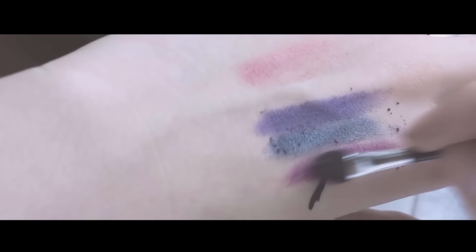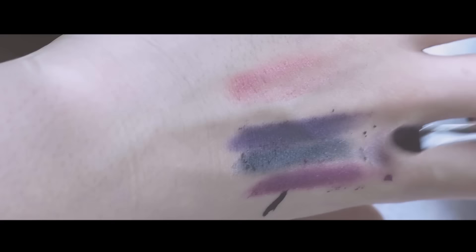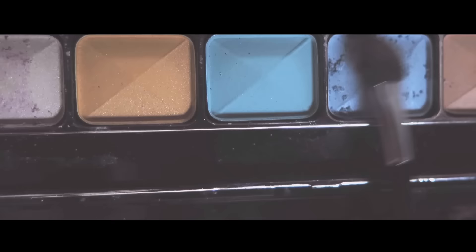This is the look that I came up with for our shadow play inspired look. I was thinking about using more brighter colors, but it's kind of not my personality. So if you want to change up the colors, you can do that — you're free to do that — but here is my look, hope you like it.